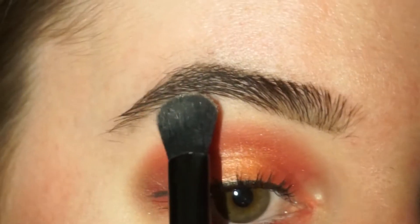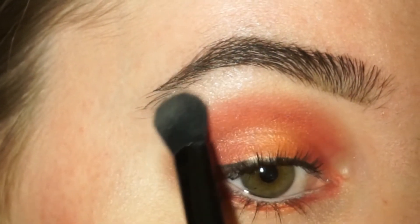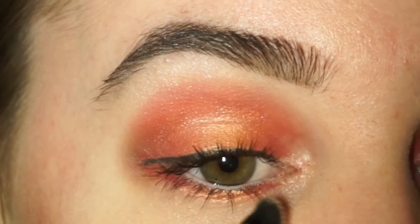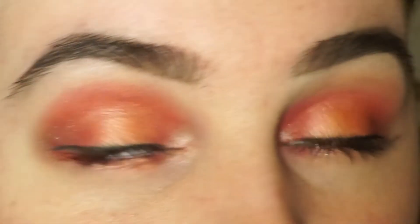The final step for the eye makeup is to highlight my brow bone and the inner corners of my eyes. I'll be telling you which highlighter I'm using later because I forgot to insert a clip right here. But this is the finished eye makeup, and let's move over to the skin.